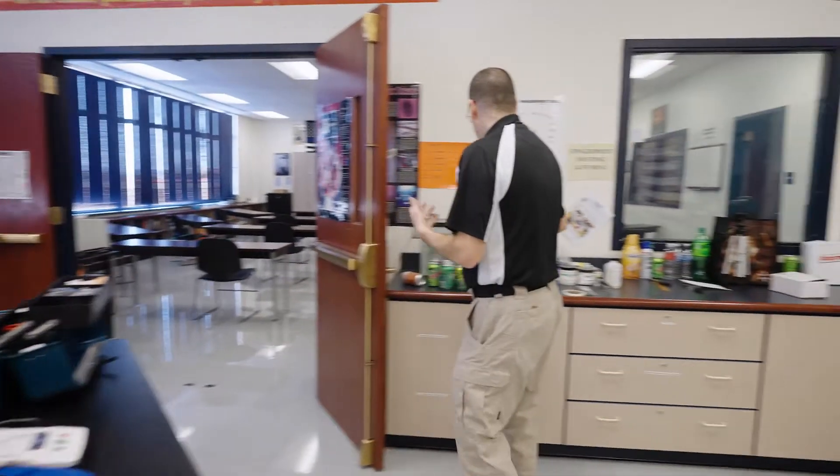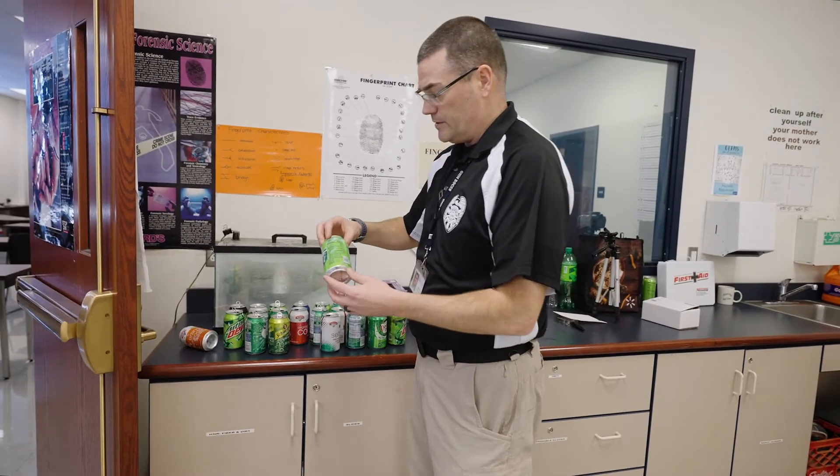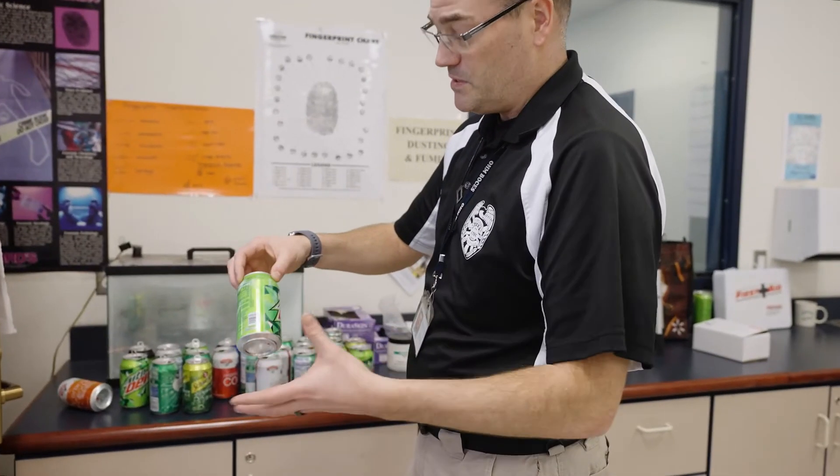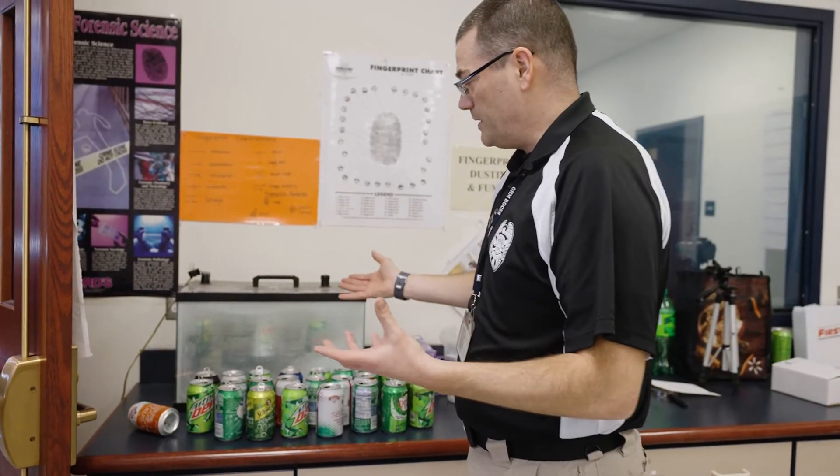Over here you can see we've currently got a whole bunch of soda cans out here. You'll probably notice that there is some stuff on them. What's behind it is a fish tank that's been converted into a fingerprint lifting chamber.